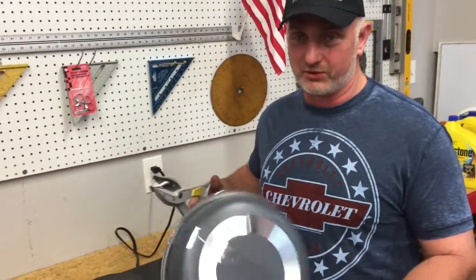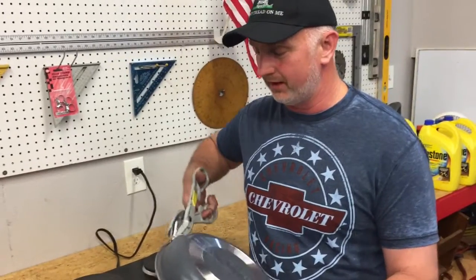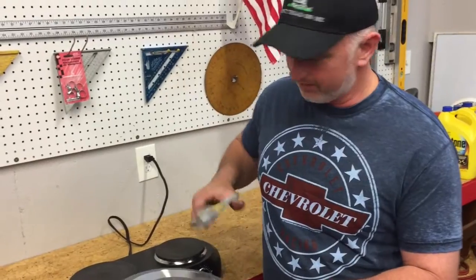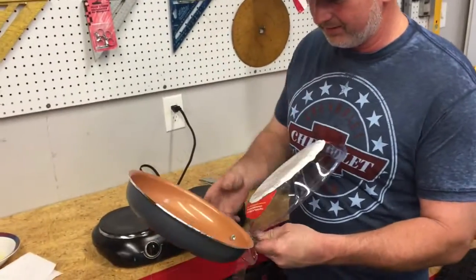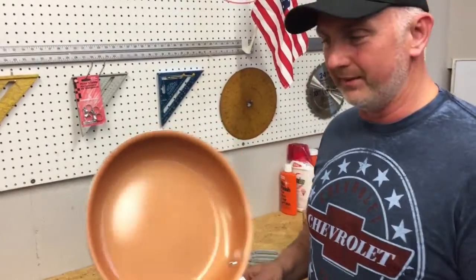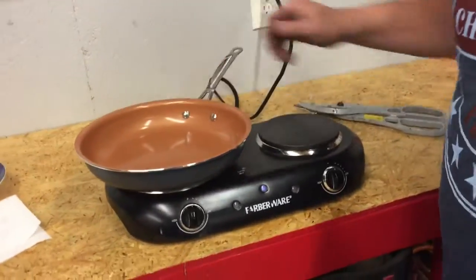The first extreme test may be getting the packaging off of this frying pan, so I broke out my tin snips to do this — hey, that wasn't so bad! Here is our frying pan.